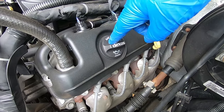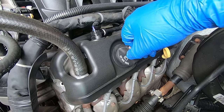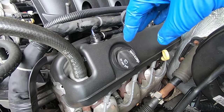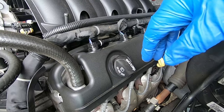First step is to loosen your oil cap and just leave it on there loosely. This is basically just to let air seep in through the valve cover to help aid oil drainage — it helps it drain a little bit faster.